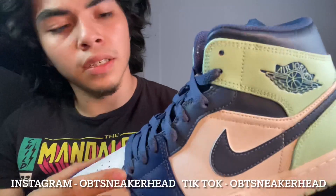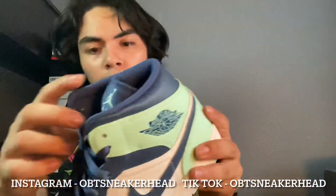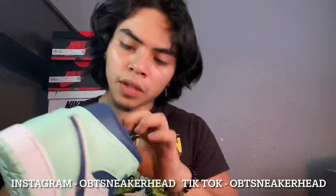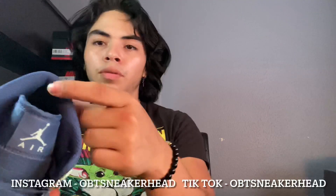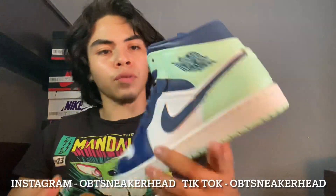That Mystic Green — I think it was Mystic Green or Mystic Blue, one of those they call it. These are dope, dope colorway. The inside, nothing too crazy. It's that green colorway with that blue sock lining right here. Pretty cool.